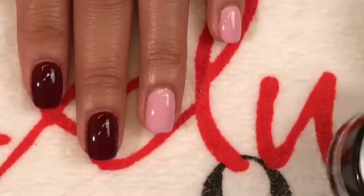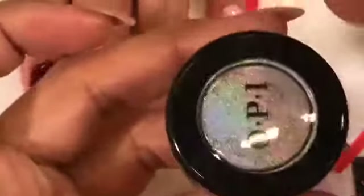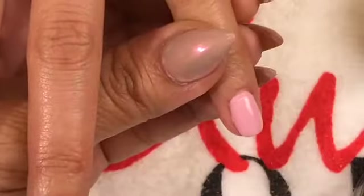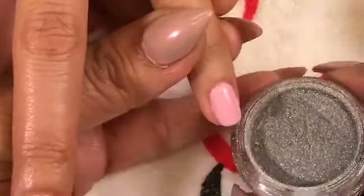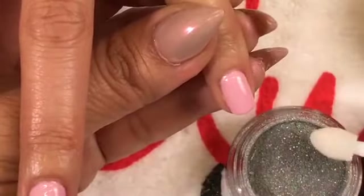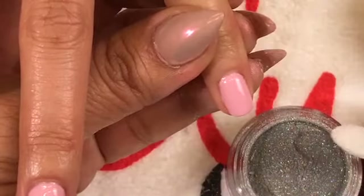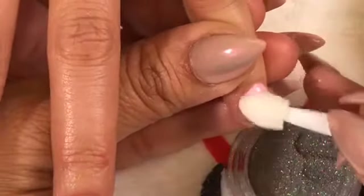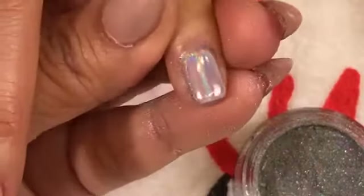I'm going to start with Mixed Metals — this is a favorite over Mod About You. You're going to take an eyeshadow applicator to pick up the powder and rub it into the nail. We're using a lot of pressure on this, which is different from how we apply it on the nail lacquer. This is the Mixed Metals look over Mod About You.